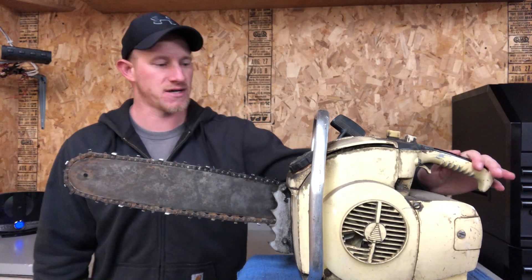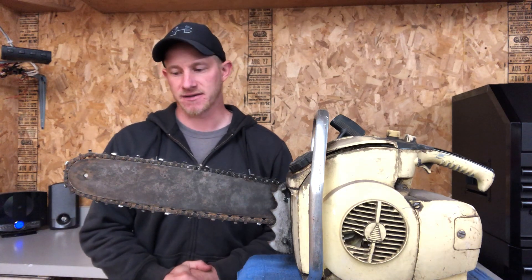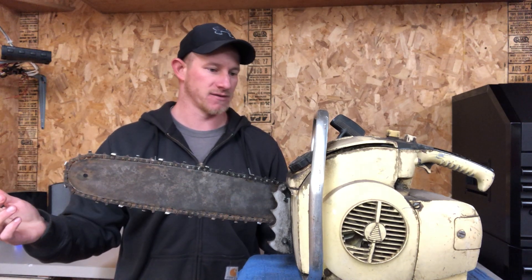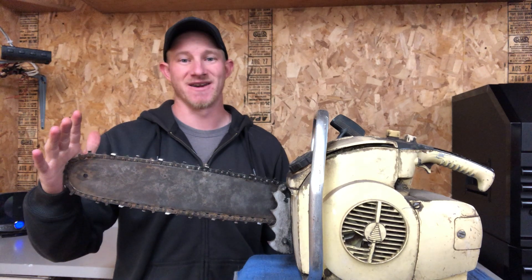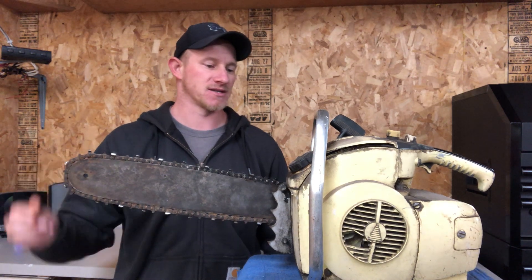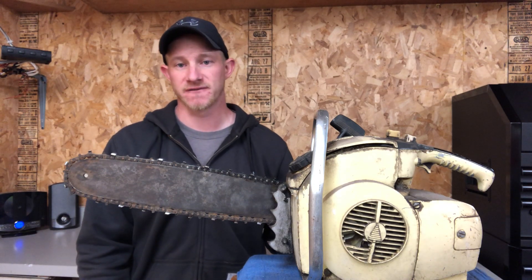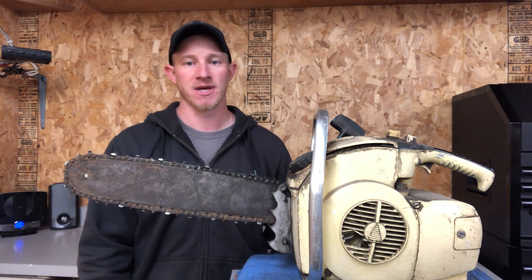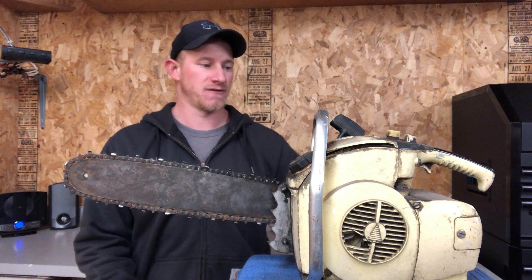Basically, anything the average guy has in their garage, I cover on Midwest Garage. On to this chainsaw — I picked this up for really cheap. It was sitting in a guy's garage for who knows how many years, just taking up space, and he wanted to get rid of it. Before I bought it, I looked on the internet and tried to find information on this, and surprisingly I could find almost nothing on this specific chainsaw — just a couple pictures here and there. The purpose of this video is to share what knowledge I do have, with the hopes that people watch and add their own information in the comments, making this video a great resource — pretty much the only resource on the internet for this specific saw.